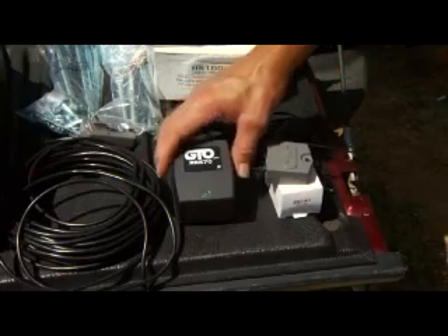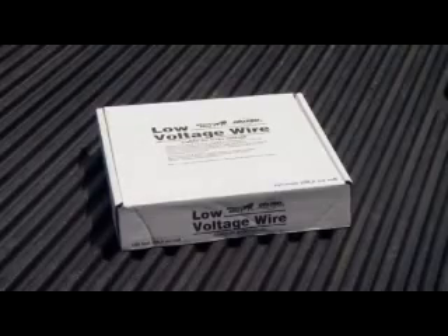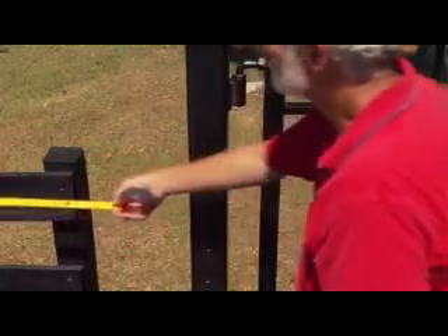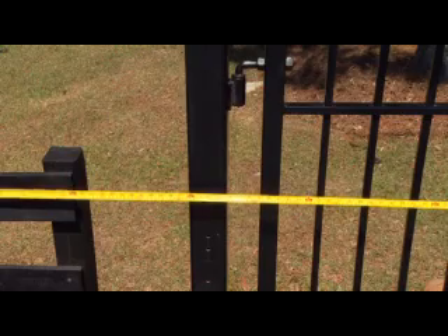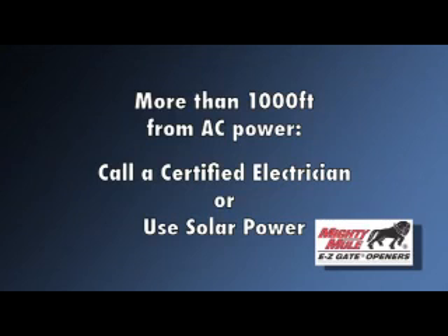An 18-volt transformer for maintaining the system's battery charge is included with the Mighty Mule 352. If you will be using the transformer, you will need to purchase enough 16-gauge, multi-stranded, direct-burial, low-voltage wire to connect the opener to the transformer. Measure the distance from where you will mount the Mighty Mule gate opener to the electrical outlet for the transformer. Do not use more than 1,000 feet of wire. If your gate is more than 1,000 feet from an AC power source, you will need to call a certified electrician to bring the AC power within 1,000 feet or use solar power.